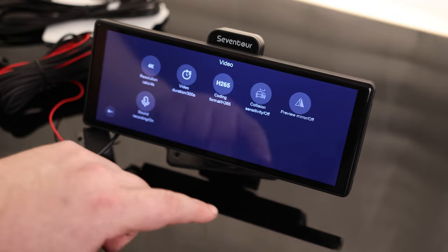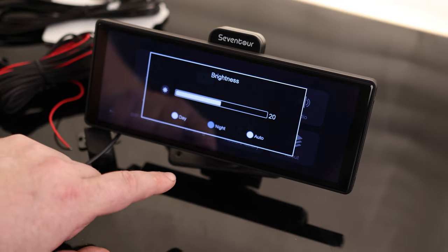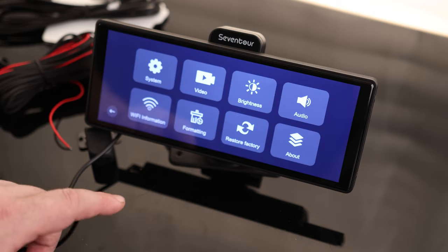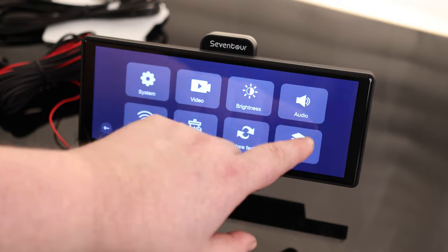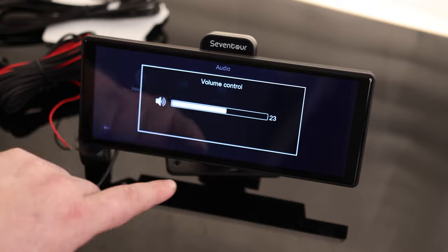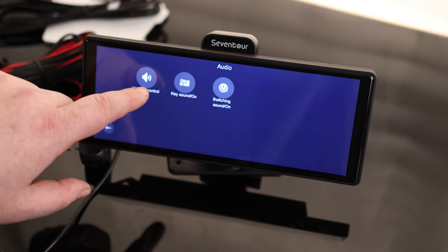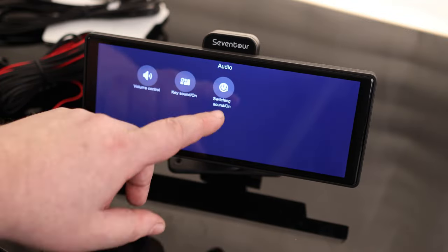We got preview mirror — that is neat. Brightness: we got day which is going to be super bright, night which will make it darker, or auto which will detect it. So if you do a lot of night driving and you don't want this thing blowing up your face, throw that in auto or night. I'm going to leave it at day for this video. We got Wi-Fi information which shows what you can use to connect to this. Restore factory defaults, about, audio, volume control — so if this is too loud, we can turn that down. Key sound on or off for when you press a button, and switching sound as well.